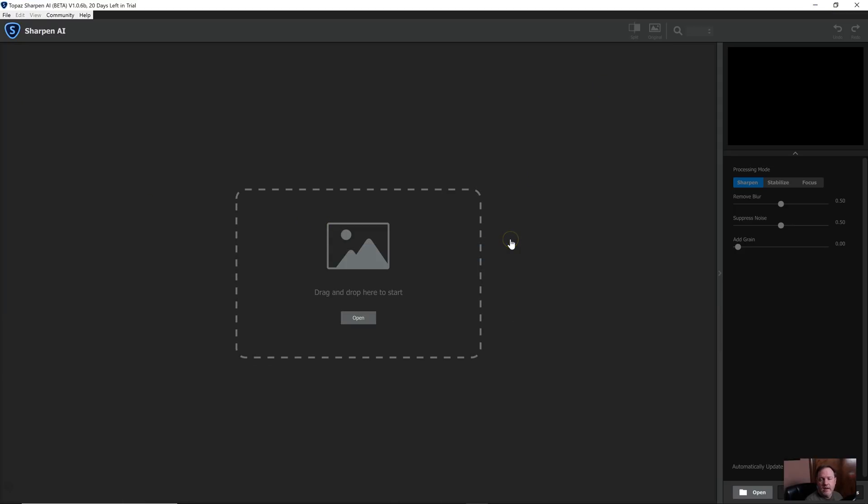This is the program itself. It can be used as a standalone program, or it can be used as a Photoshop or a Lightroom plug-in. It's very simple — you open an image and you've only got a few sliders to work with and a couple of tabs. One tip they give you is when working with the sliders, don't push them all the way to the max. It will start to make the image look too over-sharpened.